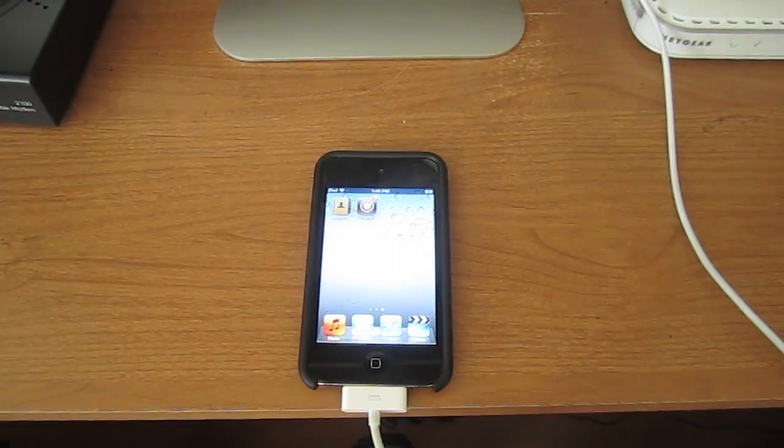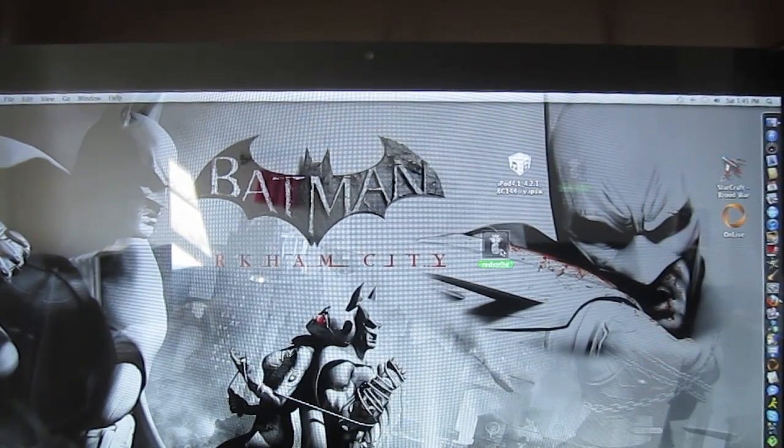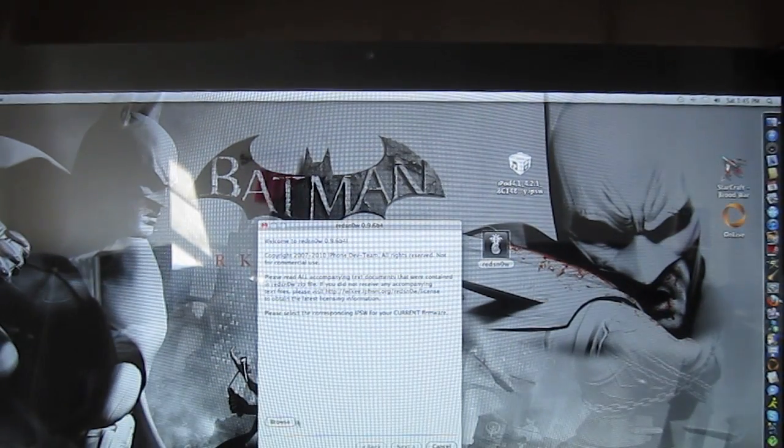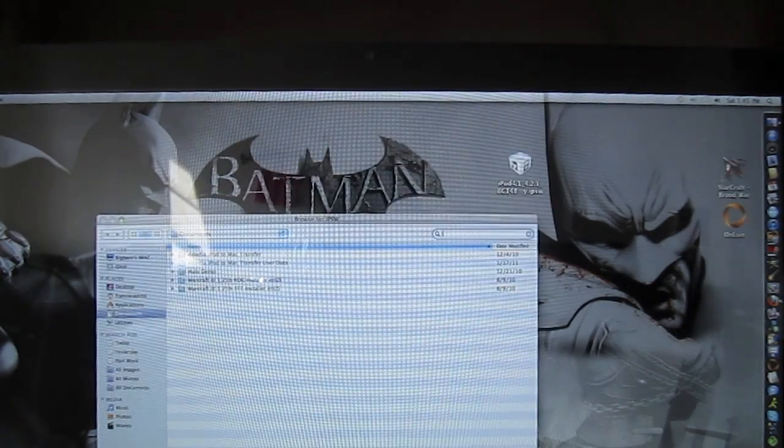This is easy to fix. What you need to do is go back to your computer. Go to RedSn0w. You need to look for your IPSW file, which is your firmware.